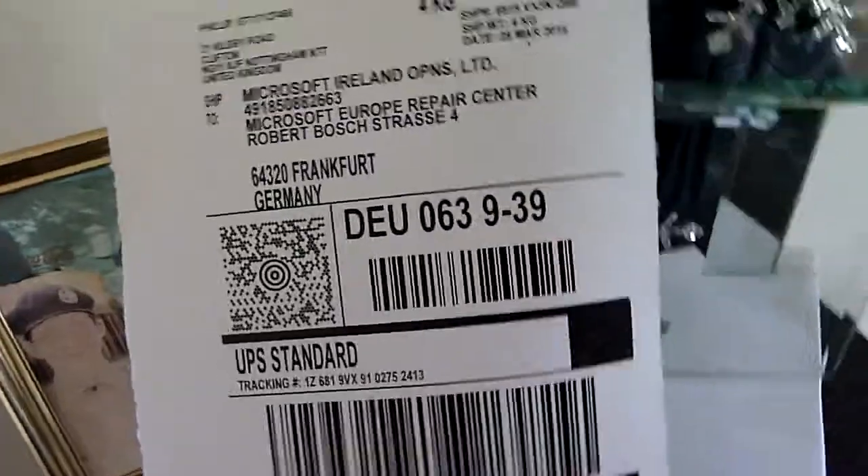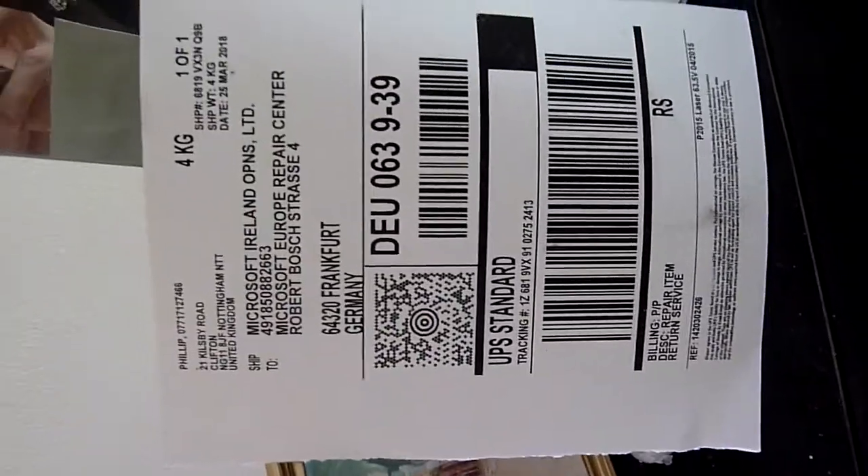I'll show you that now — well, not my shipping code exactly, but that's what they send you if you need to send it off. It's got your address, everything like that. That's what they'll send you if you need your console repairing, and that's what I got.